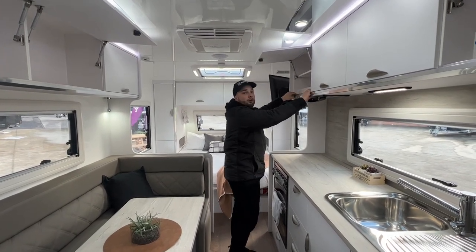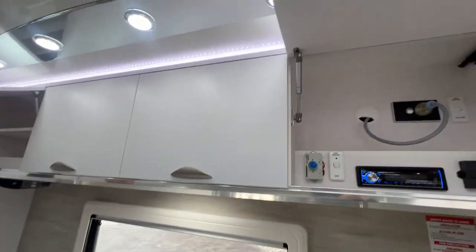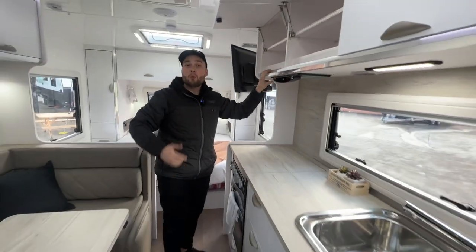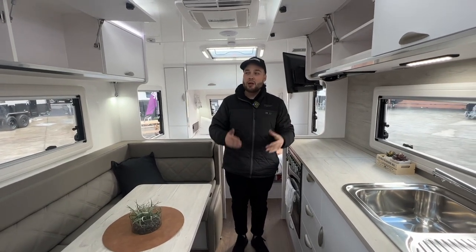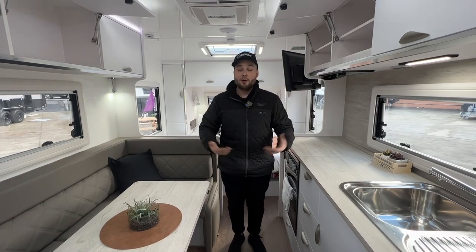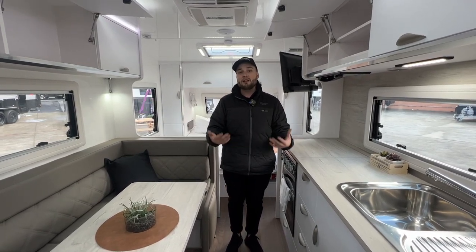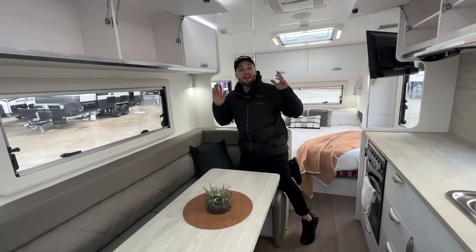We still have piano hinging with reinforced gas struts at 60 Newtons, struck onto an aluminium extrusion — absolute strength. People always ask how strong it is. Well, I'd be lying if I said I'm 80 kg — I'm probably 85 kg — and I'm going to hang off this overhead cupboard so you understand the strength of it. We'll cut to that clip. The strength of it is absolutely insane.